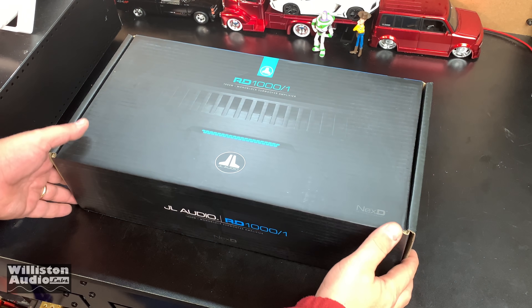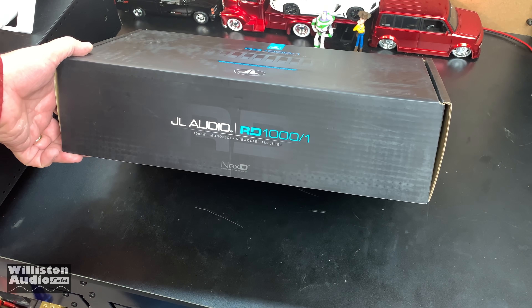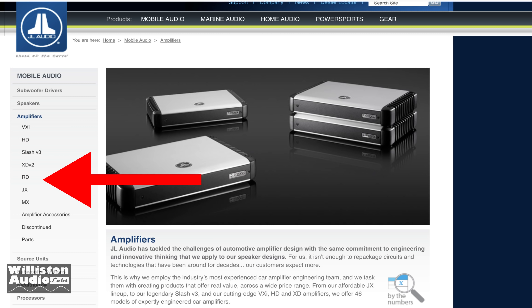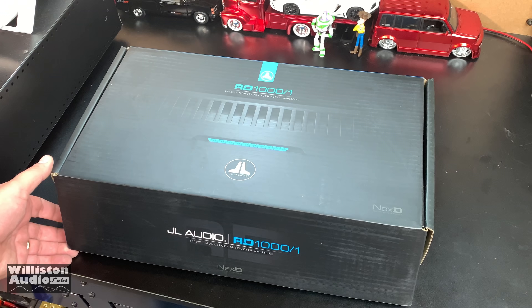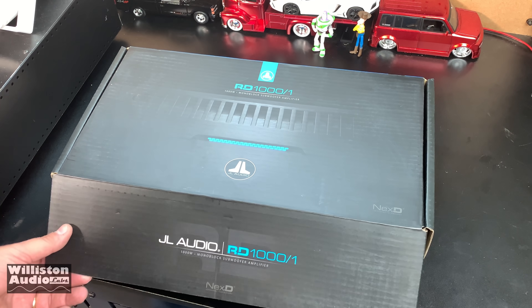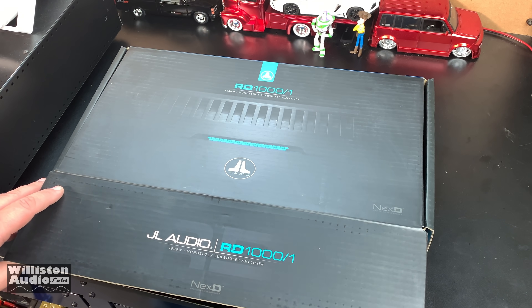Here we have the JL Audio RD1000. This is kind of their midline — it's between the JX and the XD. I'd say it's maybe step two out of four. Let's unbox it and see what's inside.